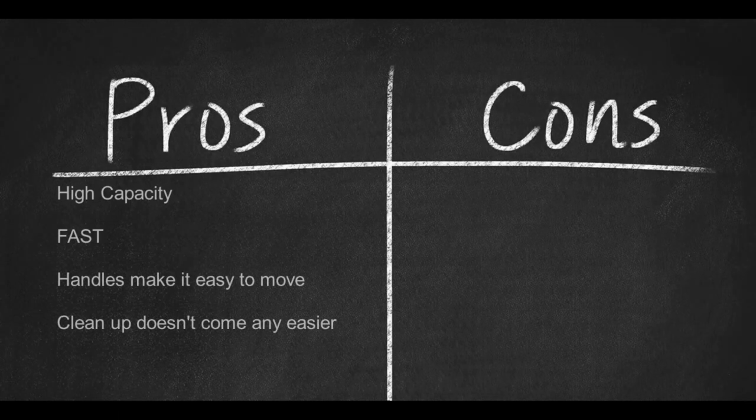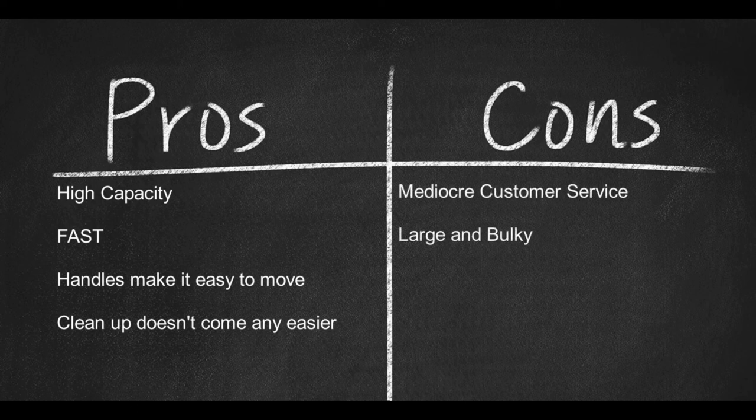It's a great value for the cost. Here are some pros: high capacity, fast, and handles on the sides make it easy to move. Clean up doesn't come any easier than this. Cons: mediocre customer service, and it is large and bulky.